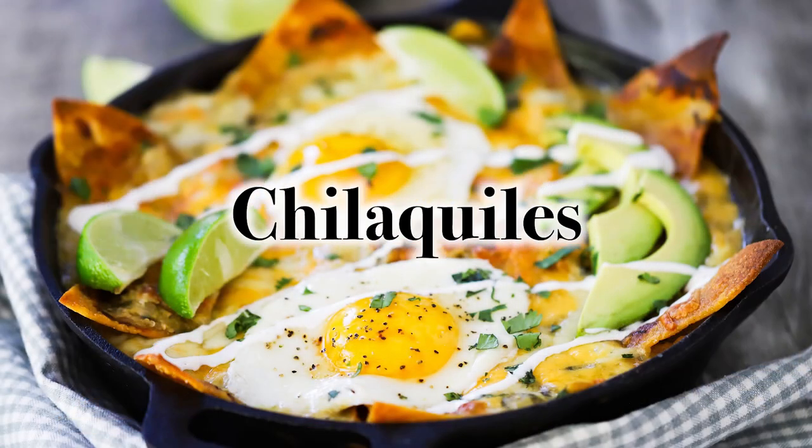What is it? It is our chilaquiles! This is a dish that's basically like a tortilla casserole, and it is hugely popular in the beautiful country of Mexico. I've been reading about it for years. They say in hotels it's the most popular brunch item, and it's now finding its way onto many menus in North America. We are going to bring you this recipe that is to die for.